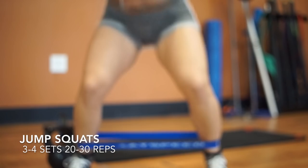These are the jump squats I did — three to four sets, 20 to 30 reps. I will have a link down below where I got the resistance bands.